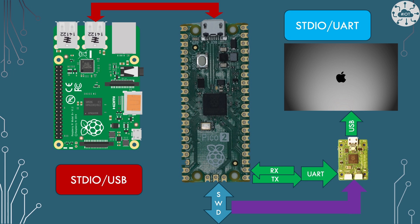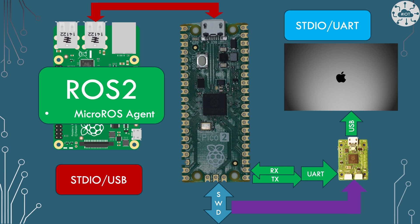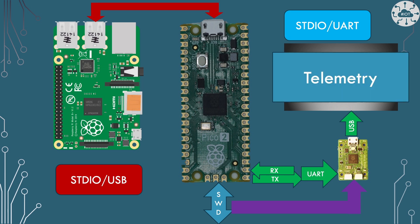We basically have the Raspberry Pi connected to the Pico2 via USB, and then I'm going to take some telemetry out of UART Zero coming out of the Pico2 and into my Mac.